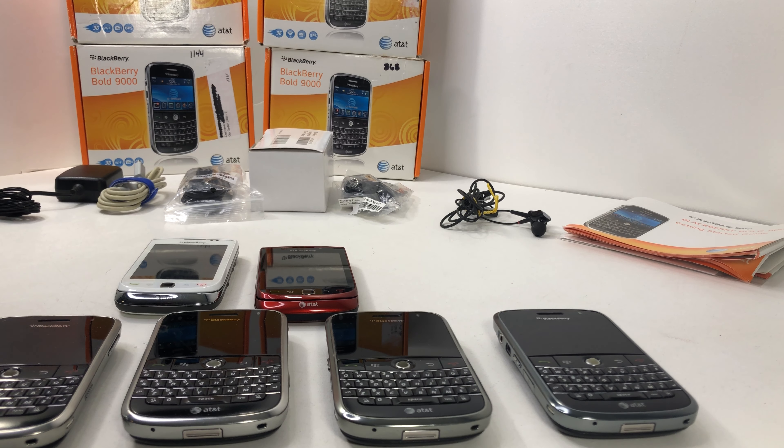All right, what's going on folks? We have in front of us here a BlackBerry lot. This is Block Party — we are doing listings that we have in our eBay store. We just like to highlight them, show you how they work, show you if they're functional, if they're not functional, what the issues are — all that good stuff.